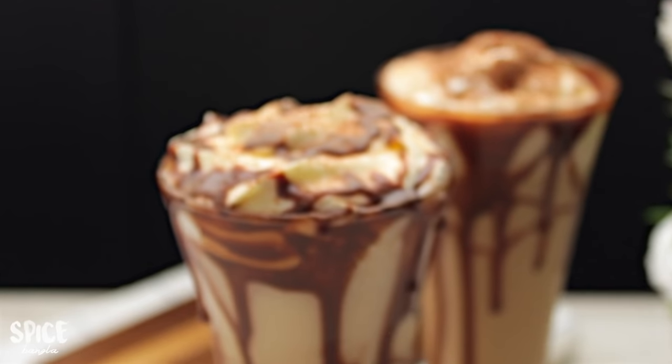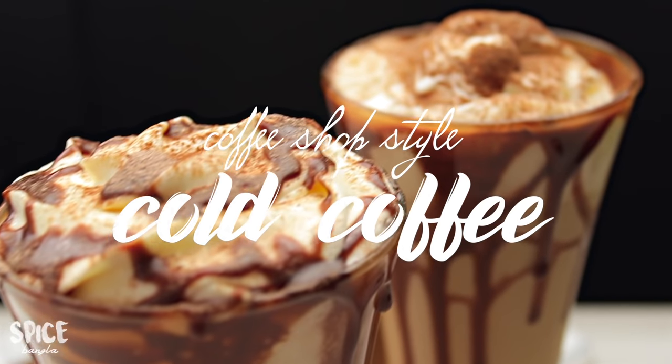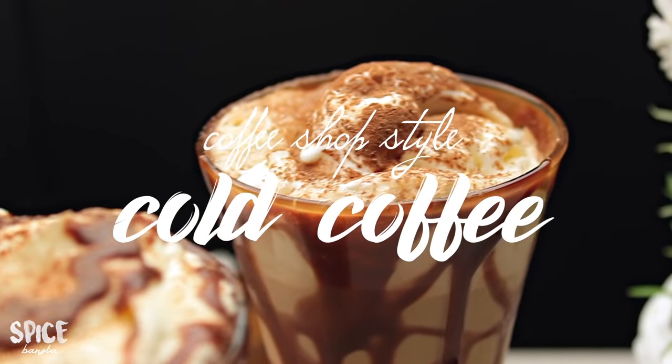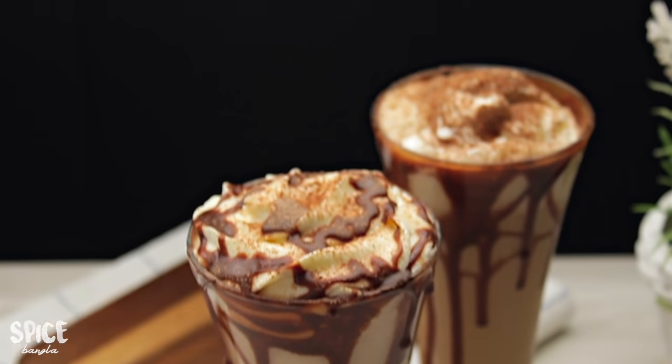Hey everyone, welcome back to Spice Bangla. Today we are looking at our coffee shop style cold coffee, and we have a request for this recipe. I will try to make the recipe for our first time.